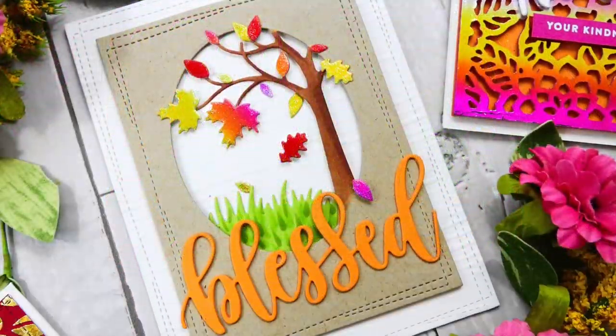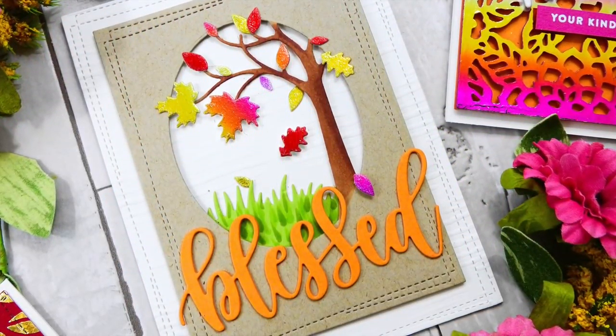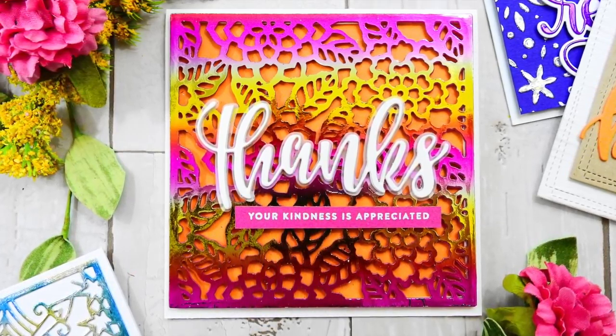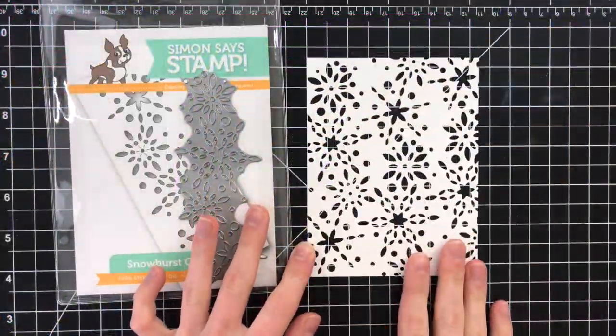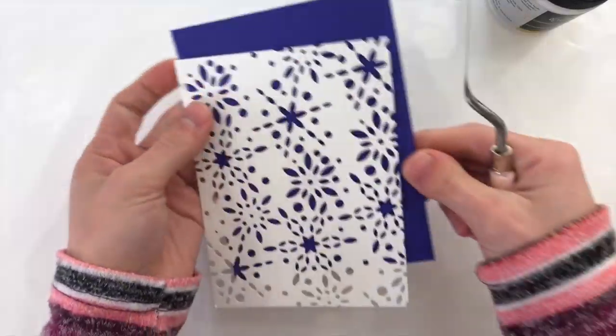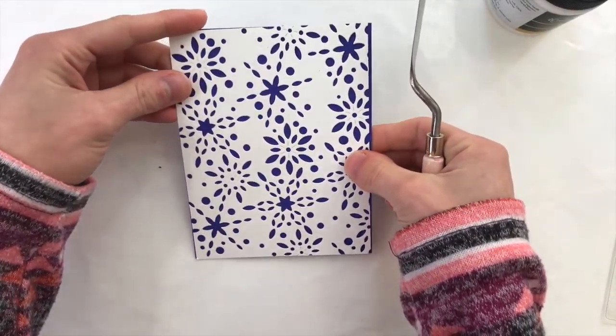Hi everybody, it's Nina. Thanks for joining me today for a new Studio Monday video. Today I want to feature five different ways that you can do foiling techniques using some fun products from ThermaWeb and Gina K. Designs. I'm also going to be using quite a few products from Simon Says Stamp and a few other things from a few other companies.